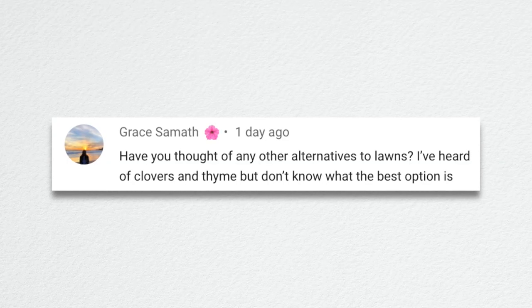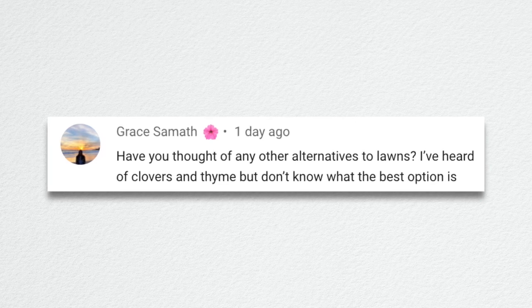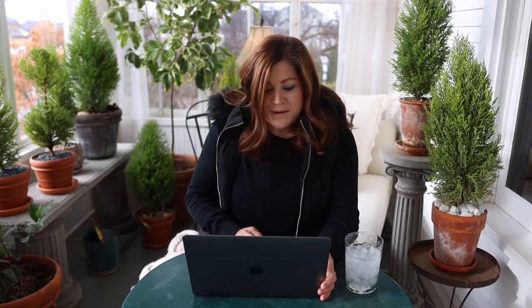Grace asked about alternatives to lawns — clover, thyme, and similar options. I think it'll depend on your climate, where you live, and what kind of light situation you have. I don't typically think about that because I love grass lawns — I think it's beautiful and peaceful to look at. I can totally understand why people want alternatives though. If you do thyme or clover, you'll have pollinators coming in, which is nice, plus less watering and less maintenance.